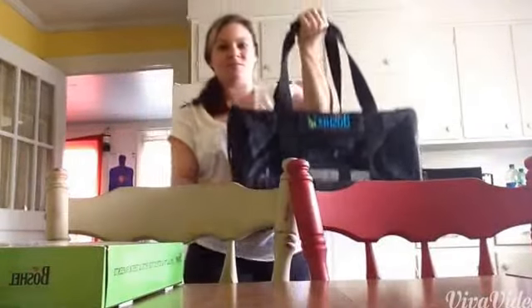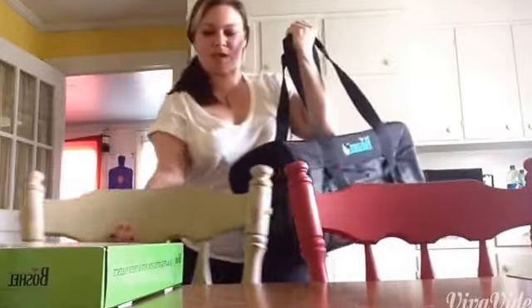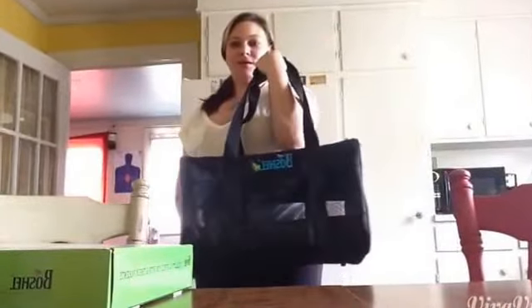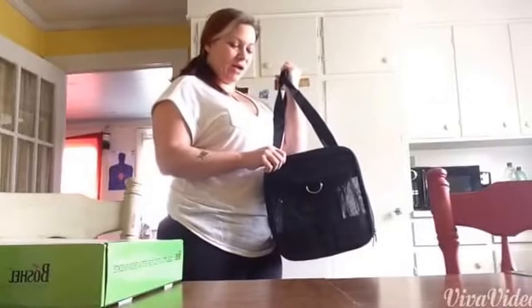Maybe you can see the size of it if I put it up against me. I think it is a good size bag.